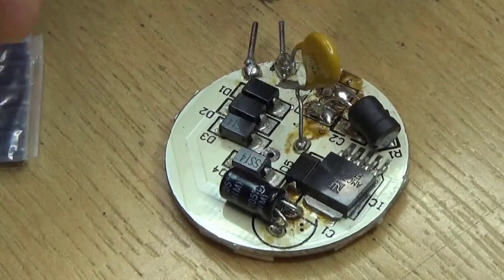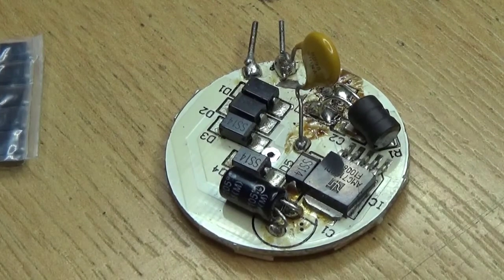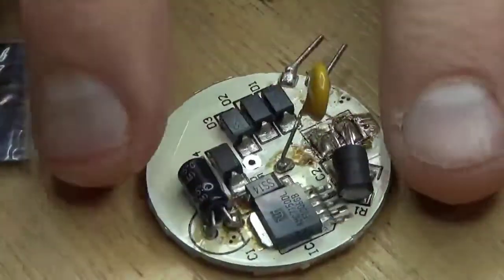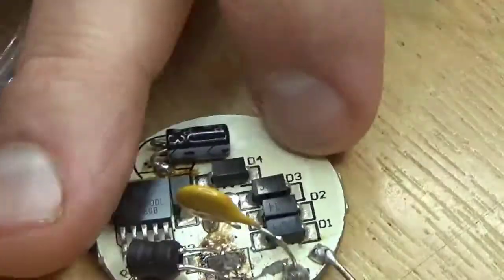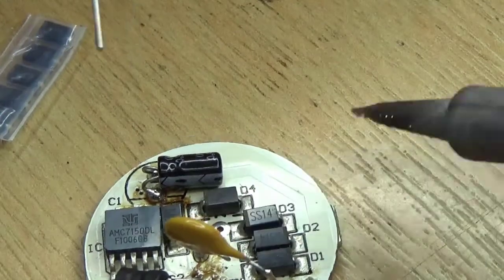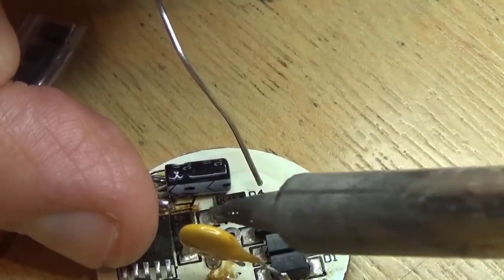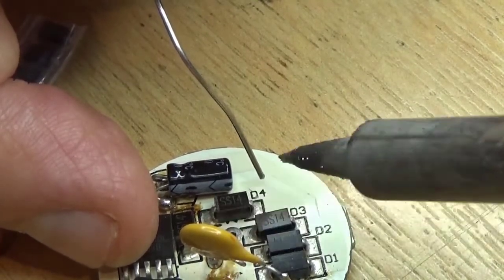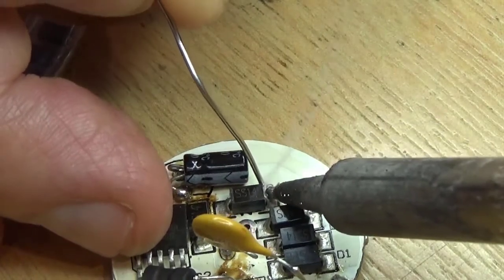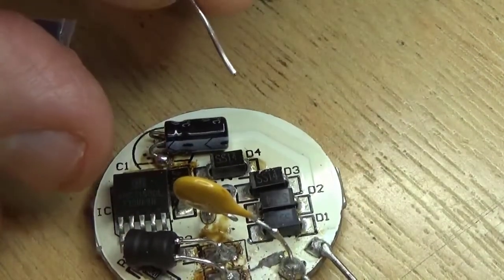Right, so first we need to get D4 off, which is a bit of a problem. To get D4 off we need to unsolder both ends at the same time, but we only have one soldering iron so we have to apply it to each end quickly and hope this end stays molten while we melt that end. Counter-intuitively, since we're taking it off, we actually want to flood it with solder — the bit is a bit cruddy.